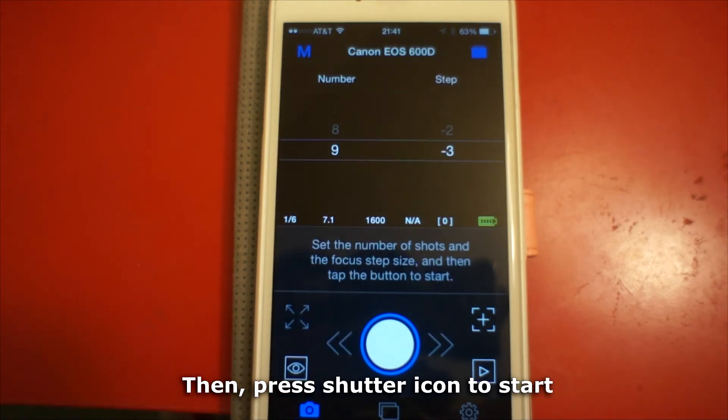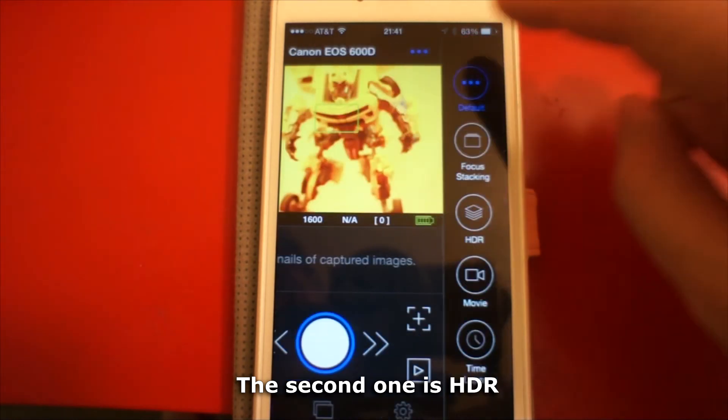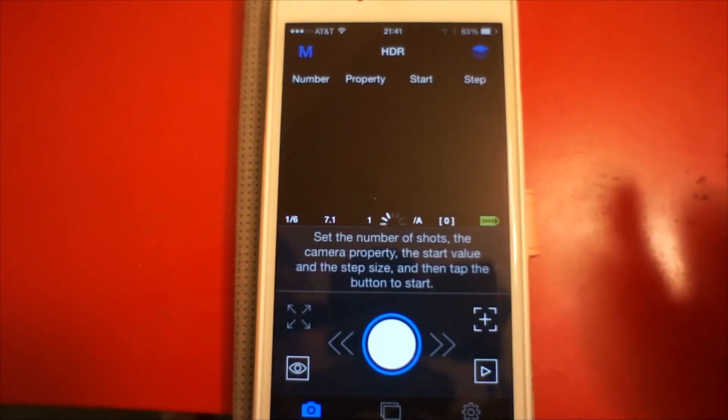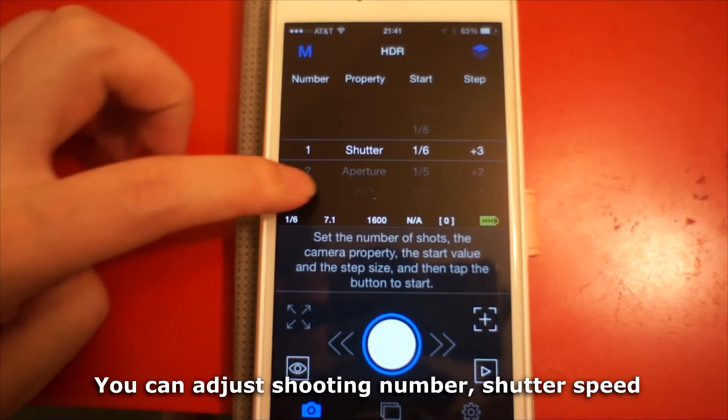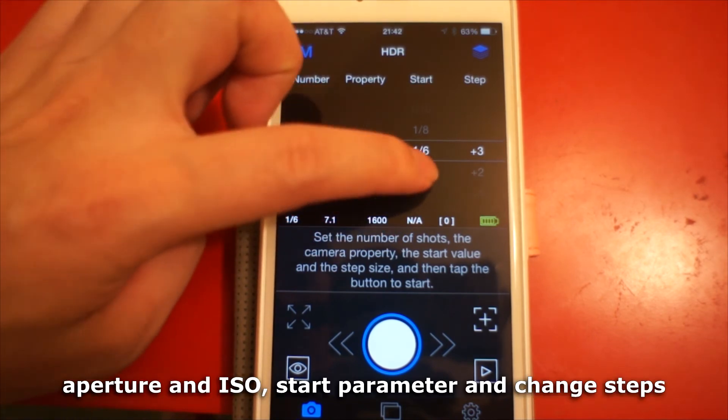Then press the shutter icon to start. The second one is HDR. You can adjust the shooting number, shutter speed, aperture, and ISO.